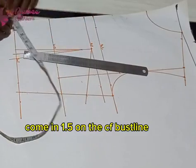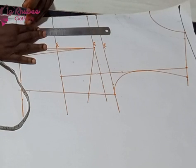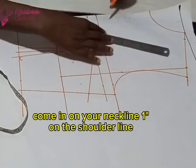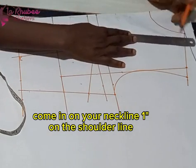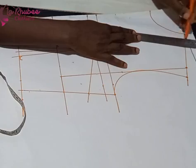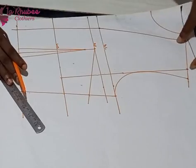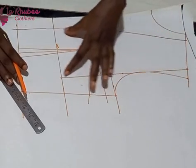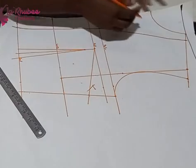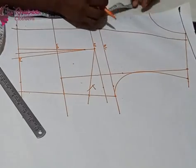On my bust line I came in 1.5 inches — please, this is very important. I used my ruler to draw a straight line from the bust line to my waistline to create a separate panel, because I want to add a belt right under my bust. On the neckline I came in one inch, and from the bust line where I came in 1.5 I connected to the neckline shoulder point. Now my shoulder is smaller than usual.